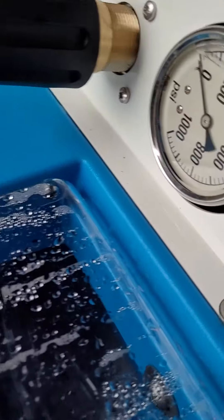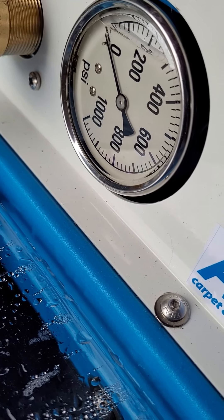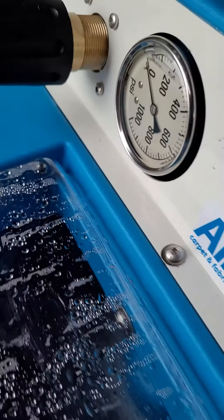It's 800 PSI, which I've never actually gone further than four or five hundred yet, but when I get into toilet cleaning I will be using it more.